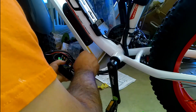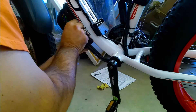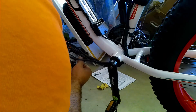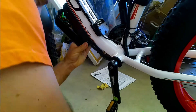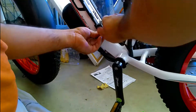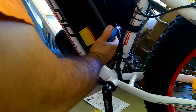Just bundle the wires in there the best you can, making sure the wires don't get pinched by the cover or the screws. I start by getting the bottom screws in first to help hold it into place, then work from there. From here I put the battery back on.